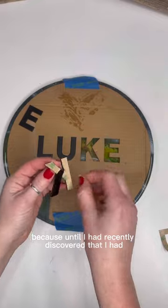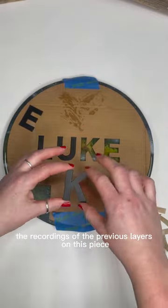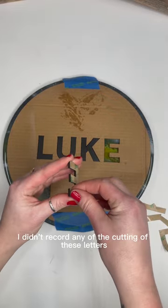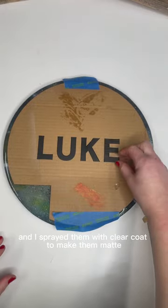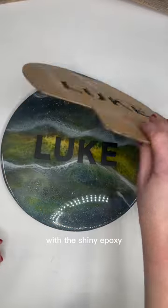I didn't bother to record that because until I recently discovered I had recordings of the previous layers, I was never planning on making this into a tutorial. I also didn't record any of the cutting of these letters — they're just laser cut acrylic, and I sprayed them with clear coat to make them matte because I thought it would contrast nicely with the shiny epoxy.